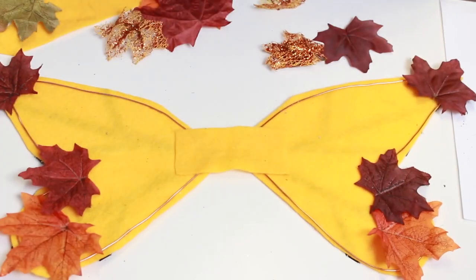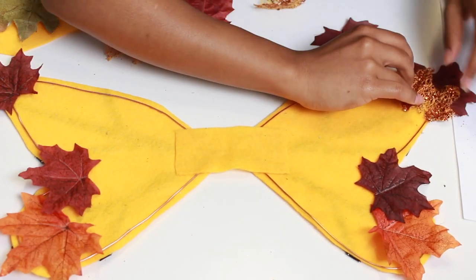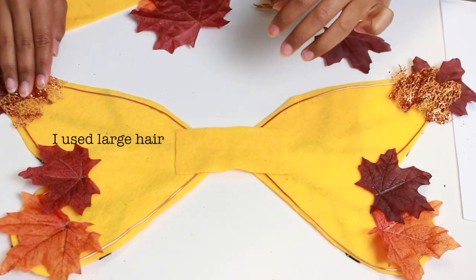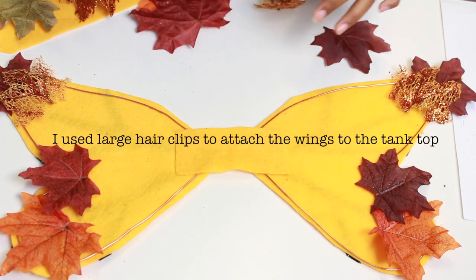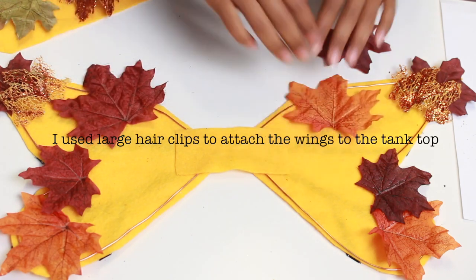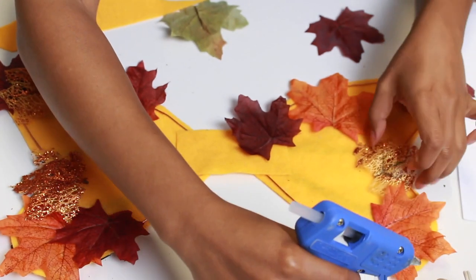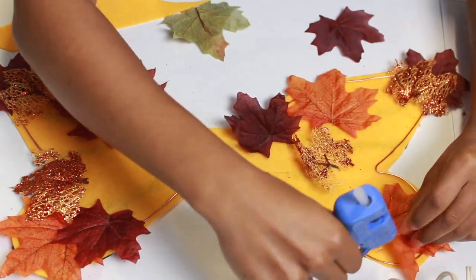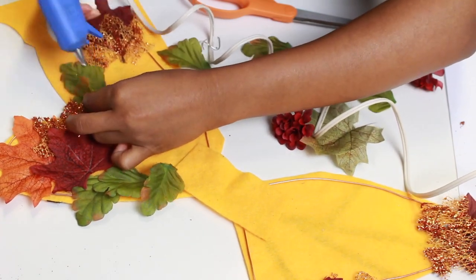Now we are going to flip the wings over to the wire side and arrange leaves in whatever way you want — you can cover the entire thing with leaves if you want. I didn't buy enough leaves so I just went for the corners and the bottom, and then you just start gluing those down with your hot glue gun. You can take extra leaves and put some accents in there to make it look really fun, like you live in the leaves.